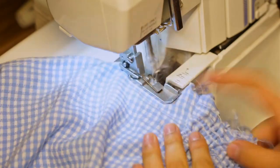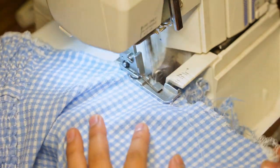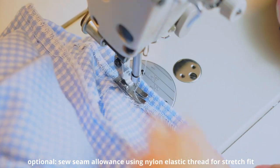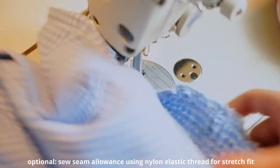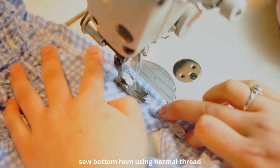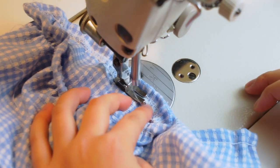Applying the same process on the other side. One of the next important steps is to fold down at the top seam to close all the overlocked edges at a one centimeter seam allowance. I'd recommend using nylon elastic thread so there is stretch at the top, making it easier to fit when worn. As for the bottom hem, it will also need to be sewn at a three and a half centimeter seam allowance, sewing across at five centimeters.